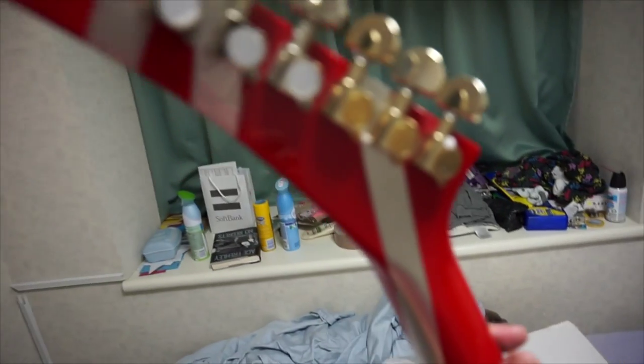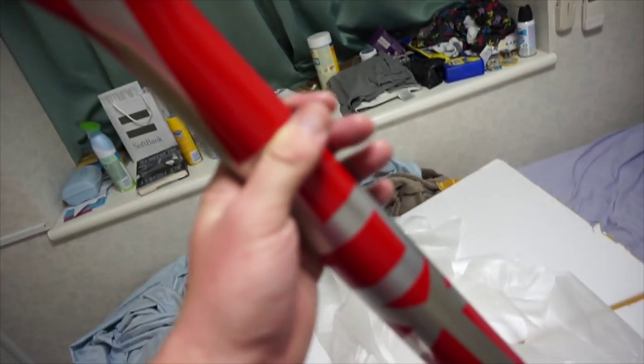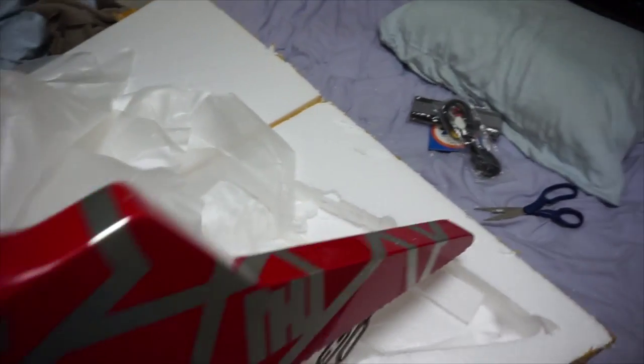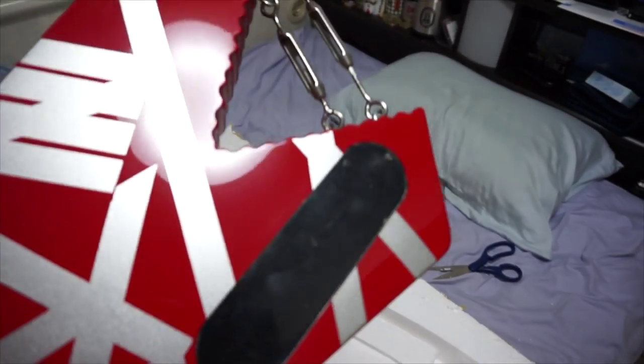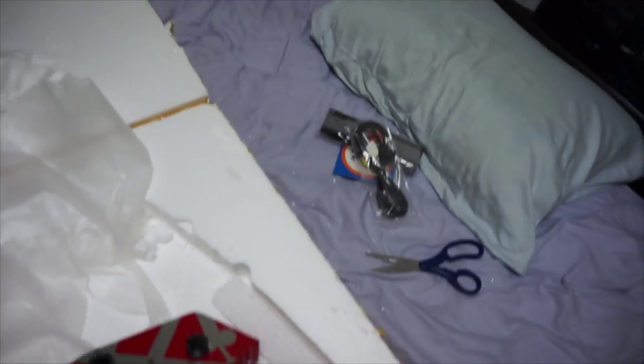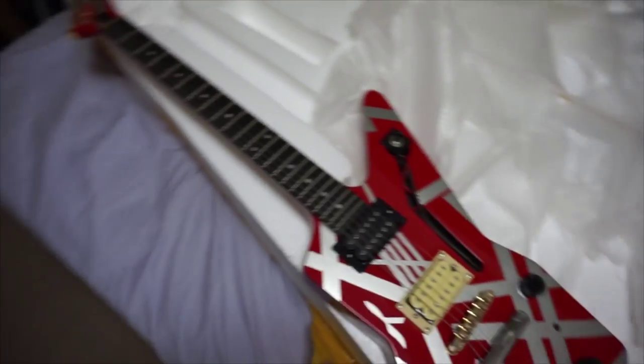Let's look at the back. Actually, these aren't Grover tuners — they're just no-name brand, but still cool. The neck seems to be in good shape. Nice bolt-on design. Feels pretty damn solid, to be honest with you. I'm overall pleased with the design — I likes it, likes it a lot.